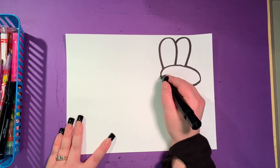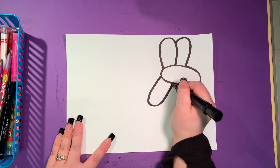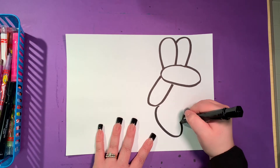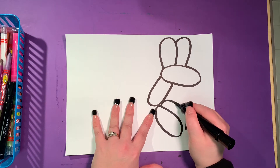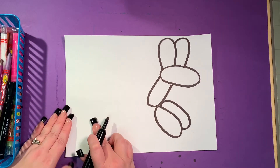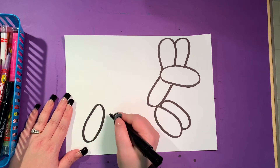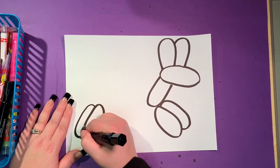Then we're going to do a long letter U for the neck. Right beside that, I'm going to do an oval that comes off to the side — that's going to be the start of his feet. Then I'm going to do a line that comes over and another curved line for an oval so it looks like it's behind it. I'm going to do the same thing over here for his other feet — another big skinny oval, then another curved line that comes down and around.